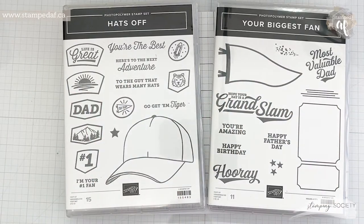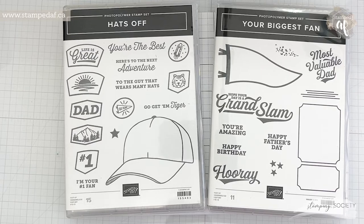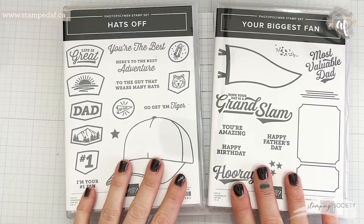Hello there, my crafty friends. It's Ashley Pfeiffer, the maker behind Stamped AF. I am an independent Stampin' Up demonstrator in Canada, and for this month the Stamping Society is featuring mashups.